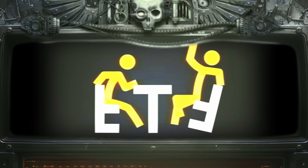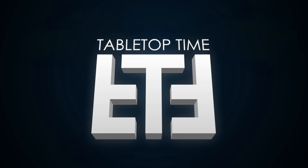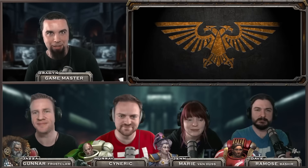What do an Angel of Redemption, a Space Bear, an ancient marine from the past and a Rogue Trader all have in common? They're our characters in our awesome new Warhammer 40k roleplay show over on Tabletop Time Roleplay — links are in the description. If you're a fan of live plays or roleplay shows, we haven't gone into the worlds of 40k for over a year and it's been really fun bringing Space Marines to life on camera.